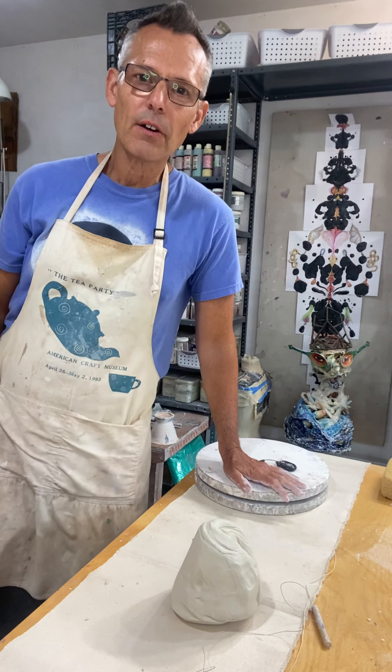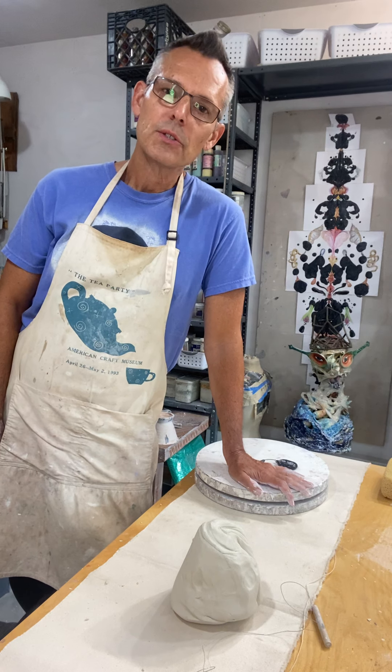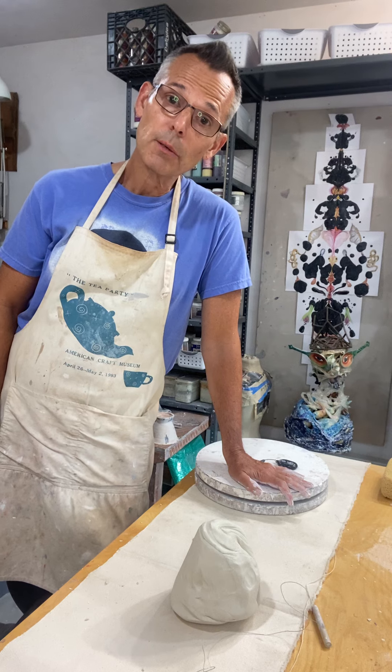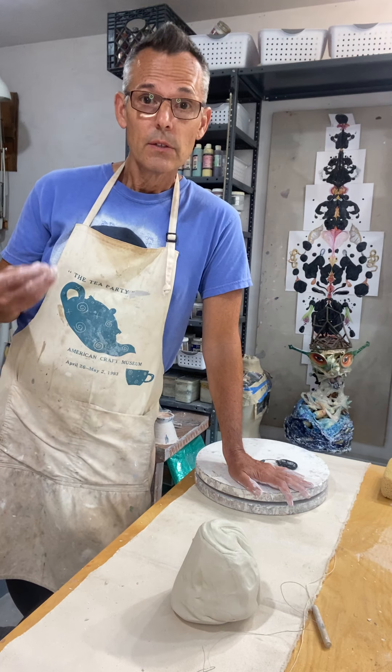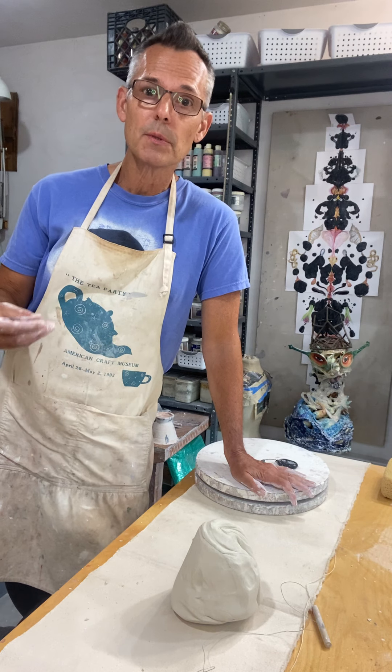Hello there! In this video I wanted to talk about generating some hollow ceramic forms that you can use to build more complicated sculptural forms, or they could become the basis for small, domestically scaled functional ceramic forms like cups, bowls, etc.